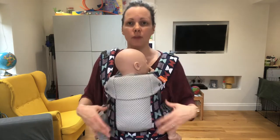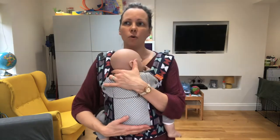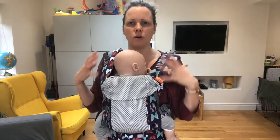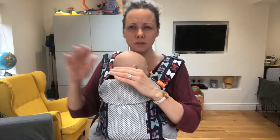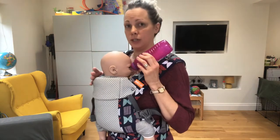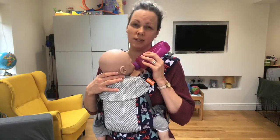I'm using a buckle carrier with crossed straps. If your baby is bigger, older, has good strong head and neck control, a bit of torso control — so maybe from around five or six months onwards — you may be able to bottle feed your baby from the position they're sat in. Baby can reach for the bottle and feed quite safely like that.